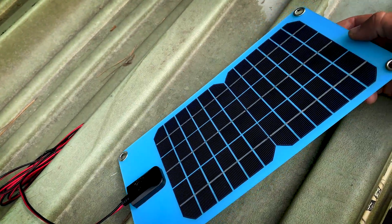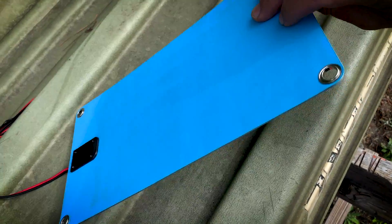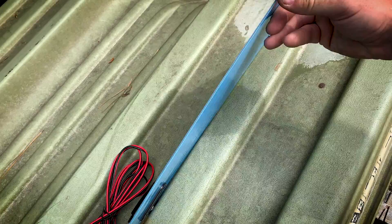They say this is weather, water, and corrosion resistant, so it's perfect to be left outside. And they say it can continuously charge 12 volt battery systems.